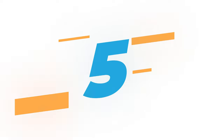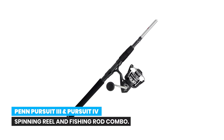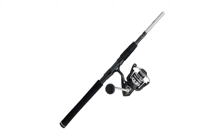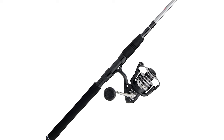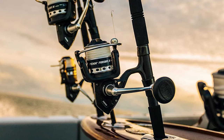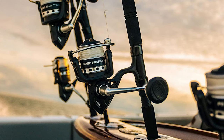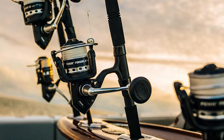Number 5: Penn Pursuit III and Pursuit IV Spinning Reel and Fishing Rod Combo. The Penn Pursuit spinning reel boasts durable construction and a smooth gear system that you expect from Penn. This reel features an ultra-lightweight, corrosion-resistant graphite body and a dependable oiled felt drag system, making the Pursuit a great value for saltwater anglers.